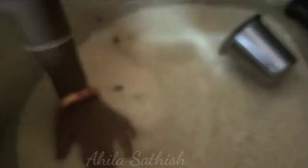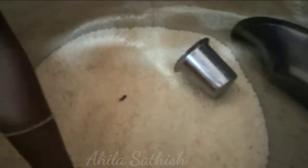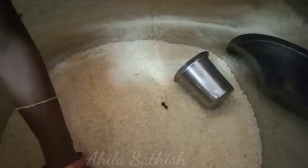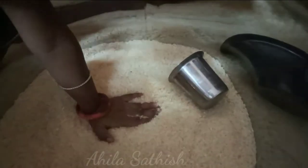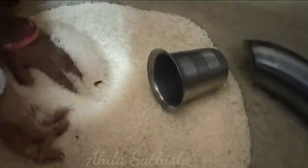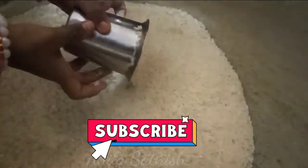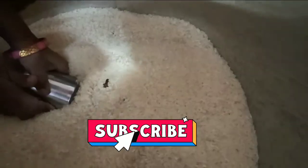We will try these very useful kitchen tips. If you have any tips, please comment. Thanks for watching. Subscribe to our channel.